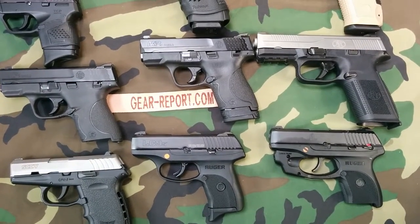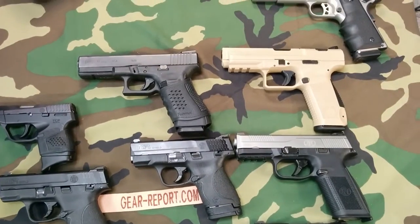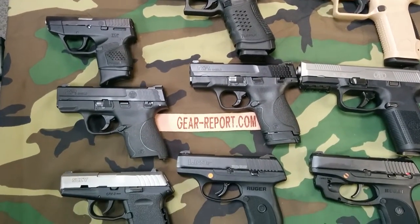Hey GearHeads, Jeff at GearReport. I've got a bit of a problem I need some help with. Where should we go next on our magical journey through firearms reviews?